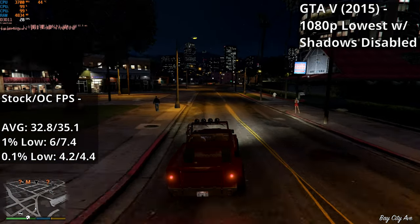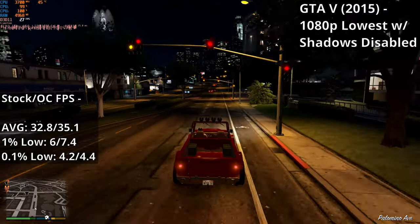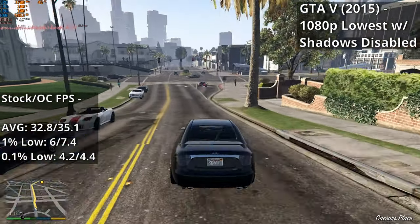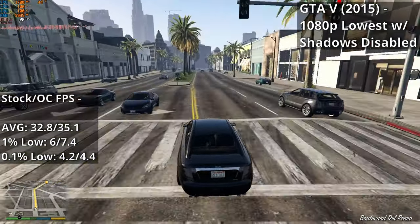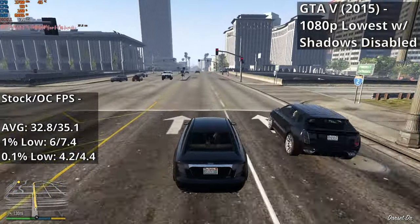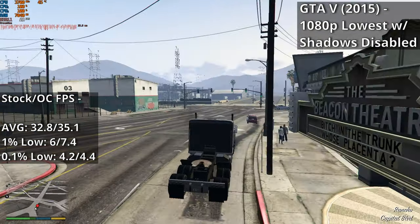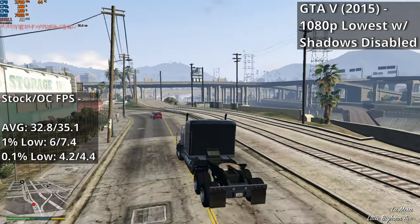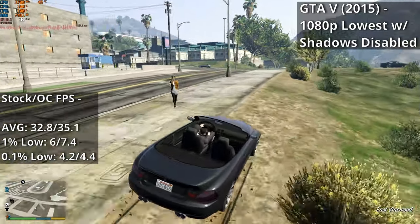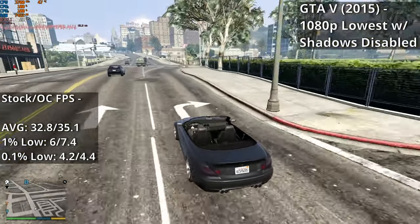GTA V was a bit unusual — to my eye it actually seemed to perform worse than pre-overclock, even though the benchmark figures are higher suggesting slightly better performance. The performance had basically the same issues as stock, with severe stuttering throughout the city both day and night, and FPS during the night was a bit lower than before. That said, I'm limited to one 30-minute benchmark run per clock setting, so performance may well have turned out equal had I been able to do more runs.